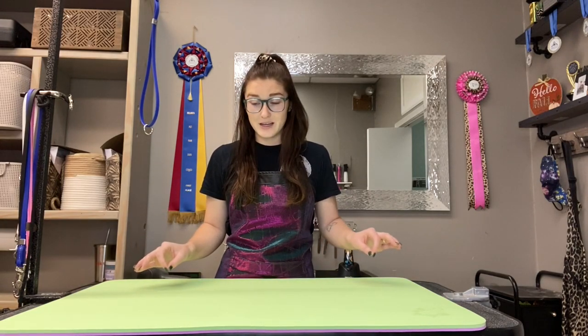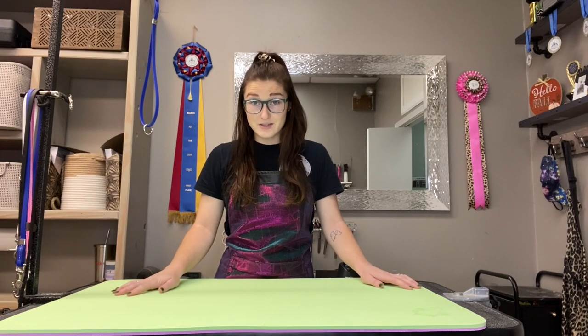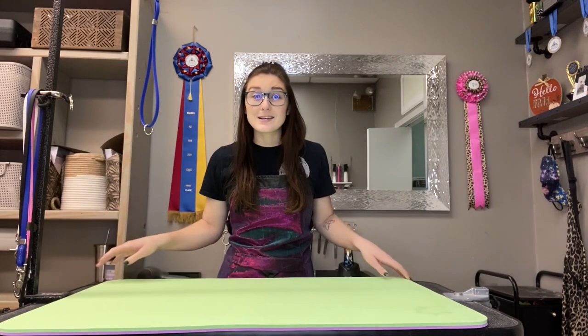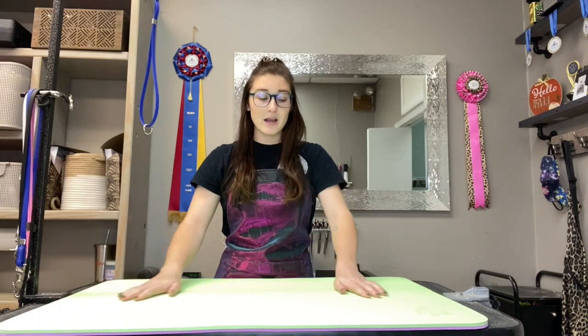They come in so many different colors — the colors are absolutely endless. You can get them in all kinds of sizes. This one I have on my table right now is also double-sided, so they've got some really fun things happening right now. They have little tiny ones for your crates, really big ones for your tables, and different sizes for your tables.